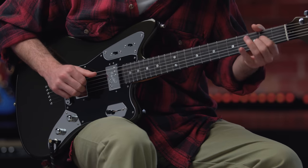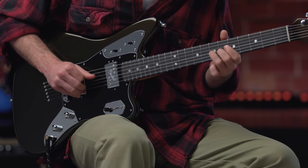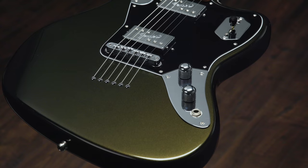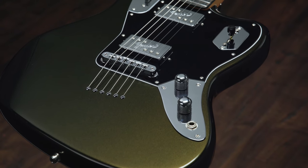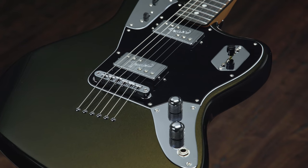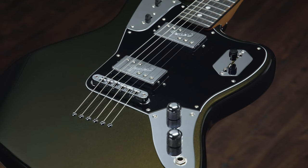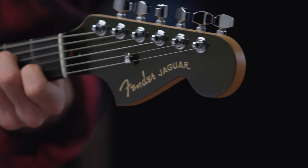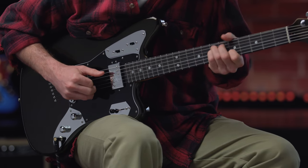Now let's look at the 60th Anniversary UltraLux Jaguar. The 60th Anniversary UltraLux Jaguar is a modern, high-performance tone machine. All the incredibly cool Jaguar design cues are here, from the iconic offset body to the large headstock to the flashy chrome control plates.